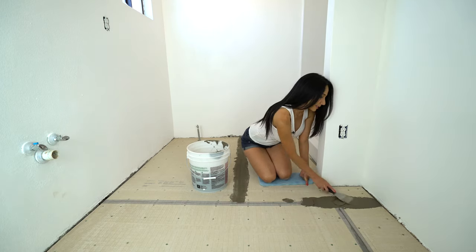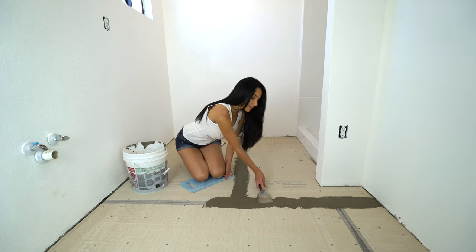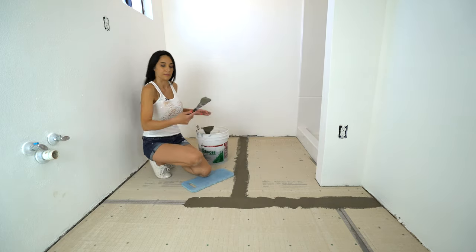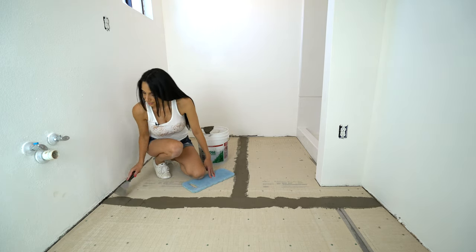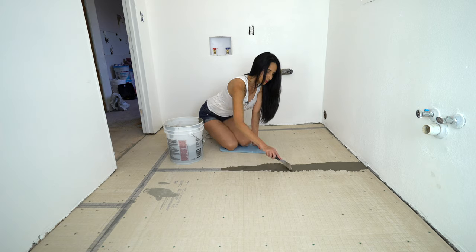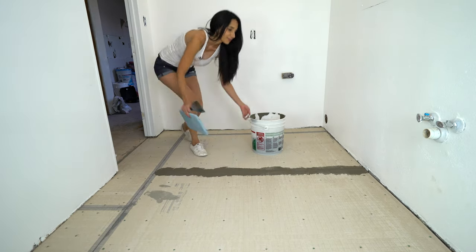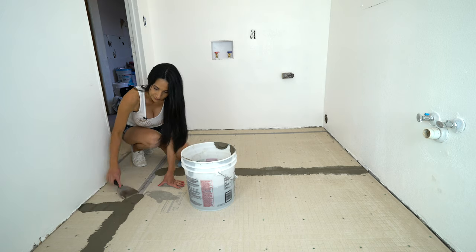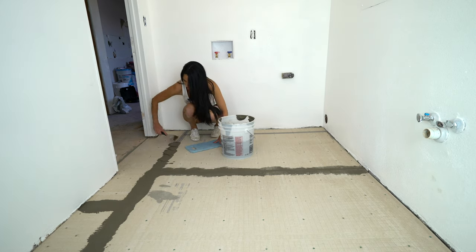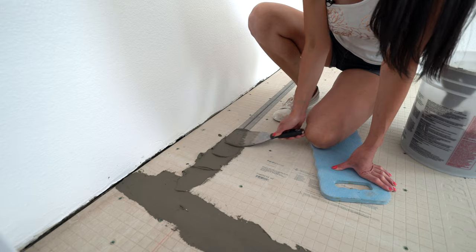Make sure you press it in hard enough that it fills in all the grooves. Just a little piece left here. That line is done. Push it into the gaps and then smooth it out.